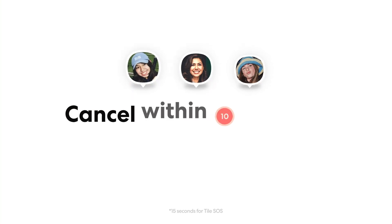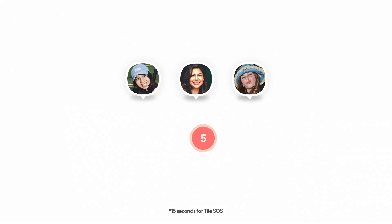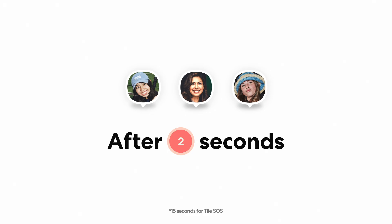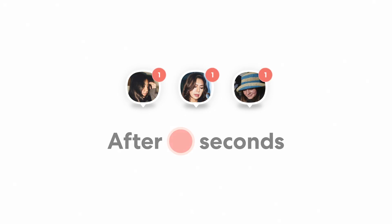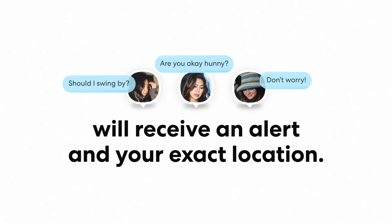Cancel within 10 seconds to stop an accidental or unnecessary alert. After 10 seconds, your circle and emergency contacts will receive an alert with your exact location.